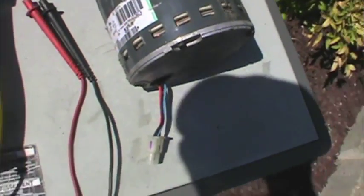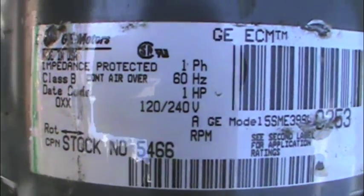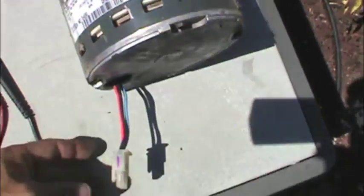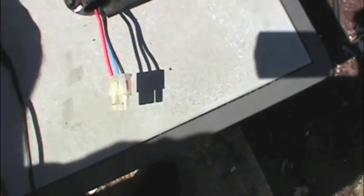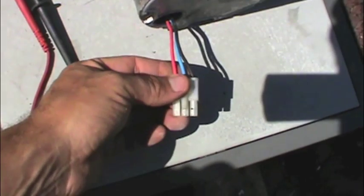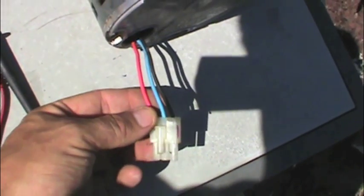We're gonna get this new motor on with the old module. Alright, we got our old motor out here — this is a GE. Here's our model. We're gonna test these wires. This is basically just a three-phase motor, so we're gonna test these windings. Each one should be plus or minus about five to ten percent of each other. We're gonna go red to black, blue to black, and red to blue — three measurements.